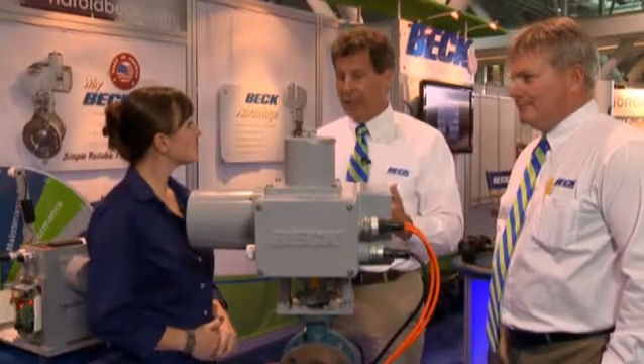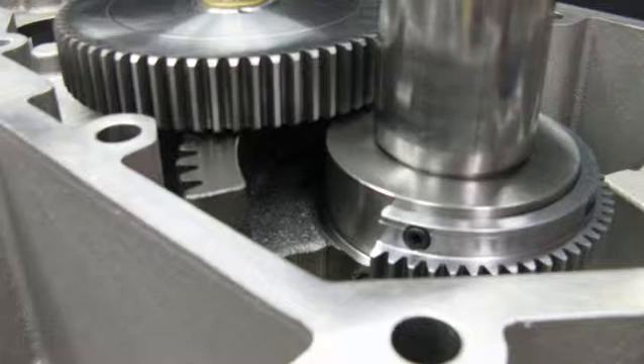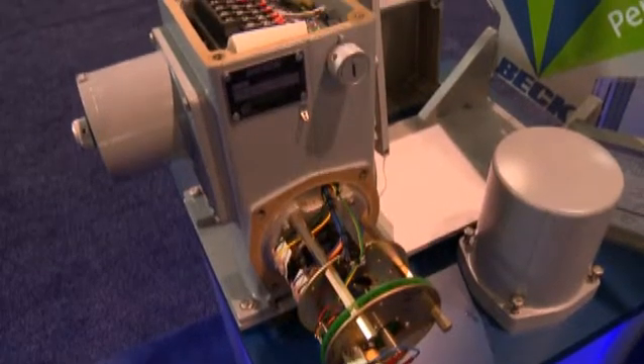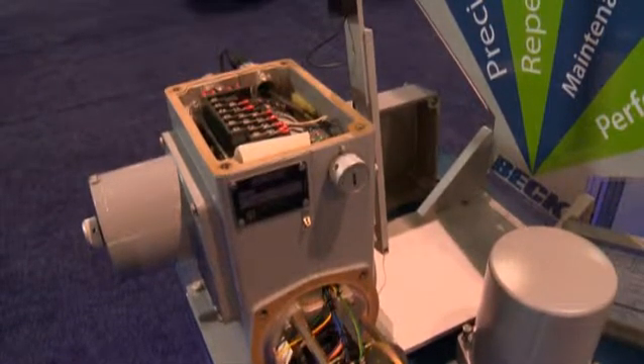Secondly, with the gear train, it's very efficient — unlike other electric actuators that use a worm gear and dissimilar metals that wear. All our gears are spur gears, they're very efficient, they're very hard, and they never need to be replaced.